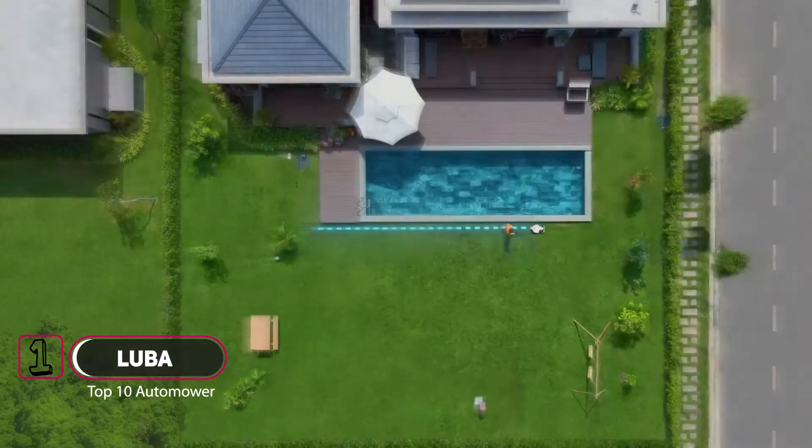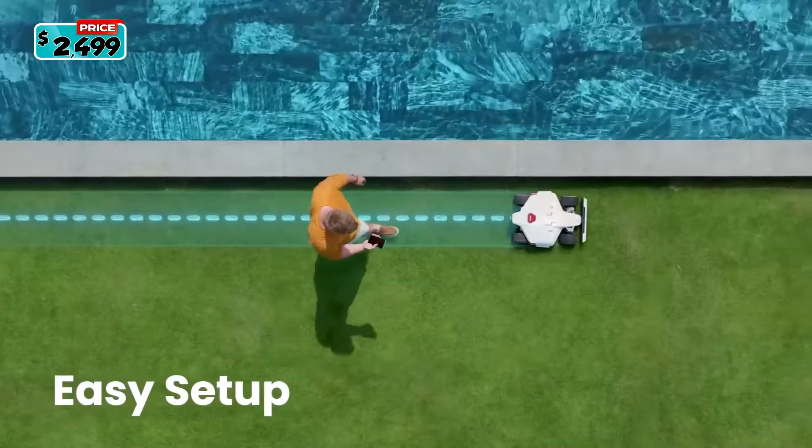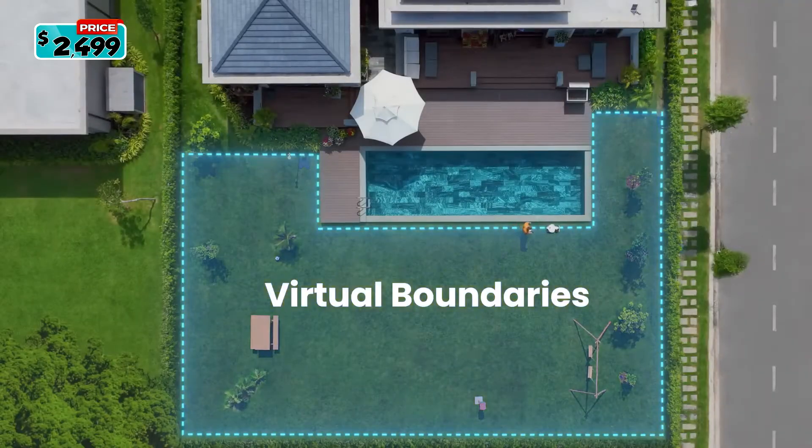Introducing Luba, your perimeter wire-free robot lawnmower. Set up is easy — just walk with Luba to set hassle-free virtual boundaries.